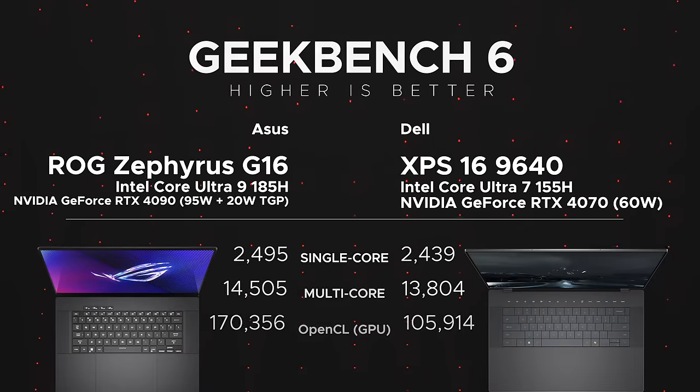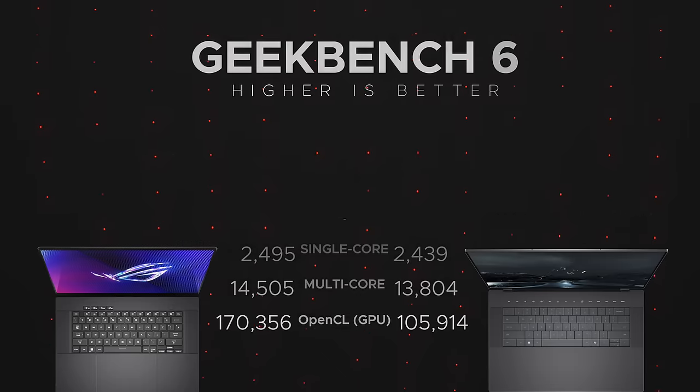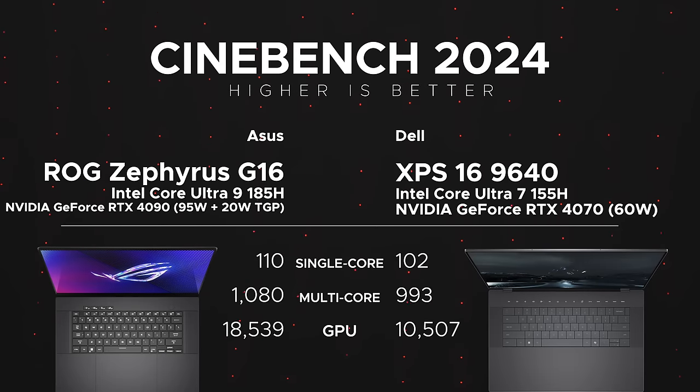In Geekbench 6.2.2, the ROG Zephyrus G16 outperforms the Dell XPS 16 in single-core, multi-core, and OpenCL GPU performance. This compares the Core Ultra 9 185H in the G16 against the Core Ultra 7 155H in my Dell review unit — though Dell does offer an XPS 16 with the Core Ultra 9. In Cinebench 2024, the G16 also shows better single-core, multi-core, and GPU performance — the RTX 4090 with a higher TGP versus the RTX 4070 at 60W.